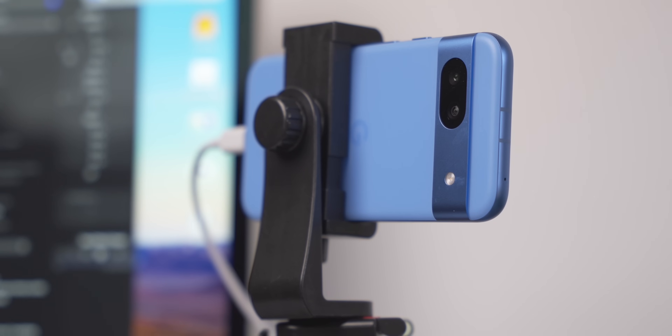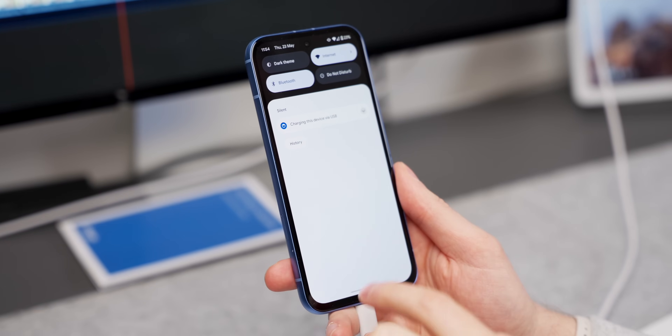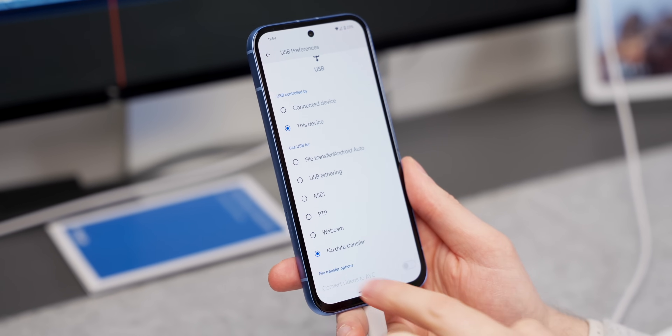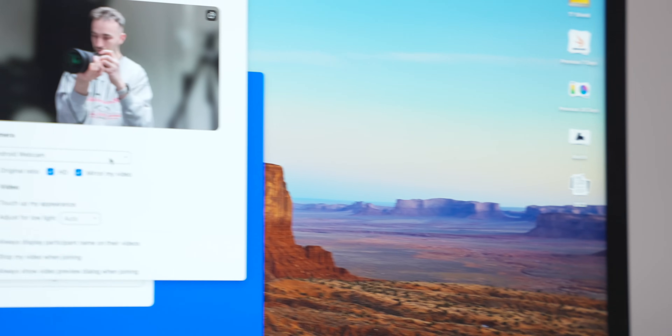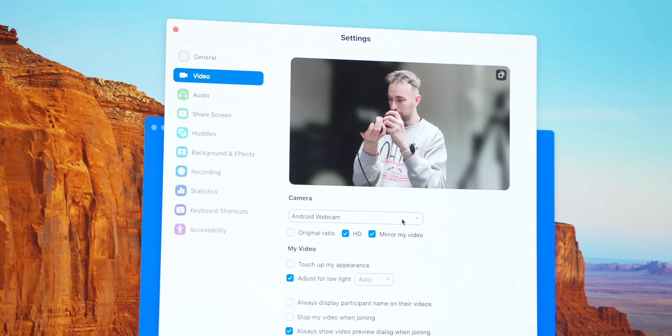You can use your Pixel 8a as a webcam — and why wouldn't you? It has really good cameras and will upgrade whatever webcam is in your laptop. It actually makes my studio display webcam look awful. All you have to do is plug it in, swipe down, and select what happens when that USB is recognized. Select Android Webcam inside something like Zoom or Google Meet, and you now have crisp video using your 8a as a webcam.